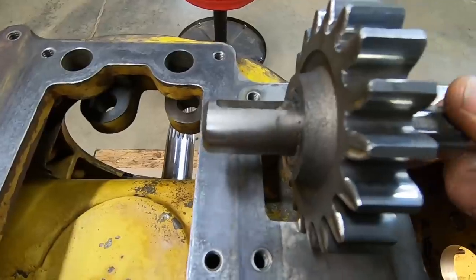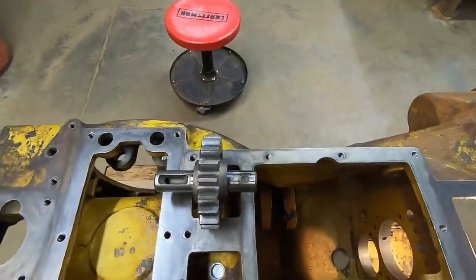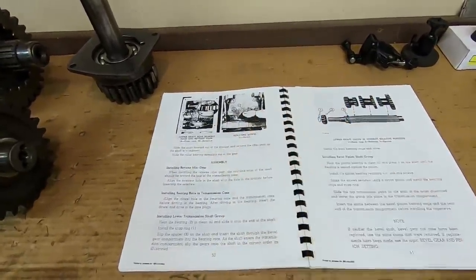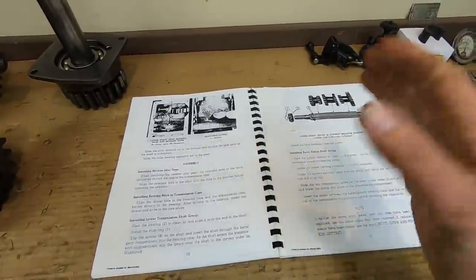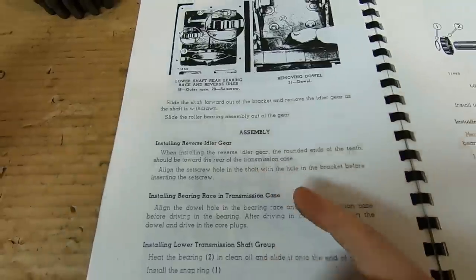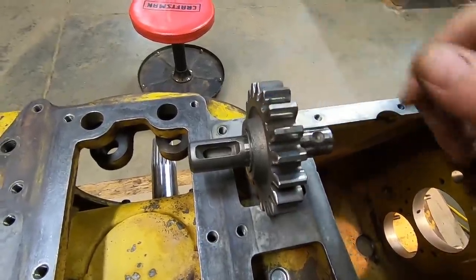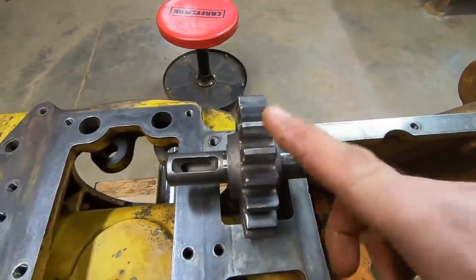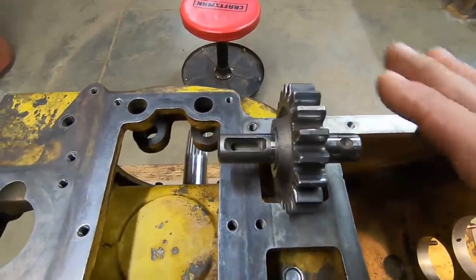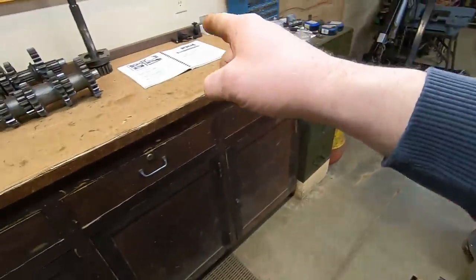The reverse idler shaft and bearing have a light coating of gear oil on them - that's all we need. New fold-over lock onto the set bolt that holds it all in position. I always keep the manual out for these steps because there are so many small mistakes you could make that could cause big headaches. For example, when installing the reverse idler gear, the rounded ends of the teeth should be toward the rear of the transmission case. I go through and read steps like that every time just to make sure I have the presence of mind to put everything together correctly. No shame in checking the book.